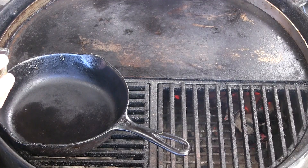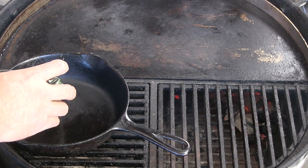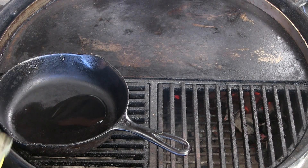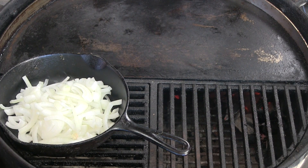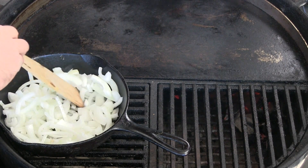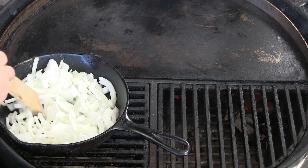I'm going to add a little bit of avocado oil. I like avocado oil simply because it has one of the highest smoking points, but canola or any of the high temp oils would work. So what I'm going to do now is just start sweating these onions out.